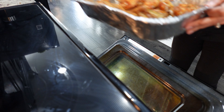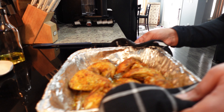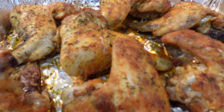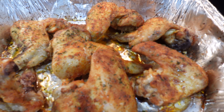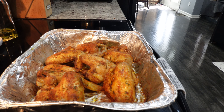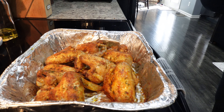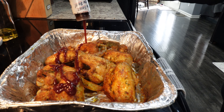I'll now place these in the oven at 450 degrees for about 25 minutes. It is 25 minutes later and this is what we're looking like — they smell absolutely delicious. I have drained the juice from the pan and now I am going to add my barbecue sauce.